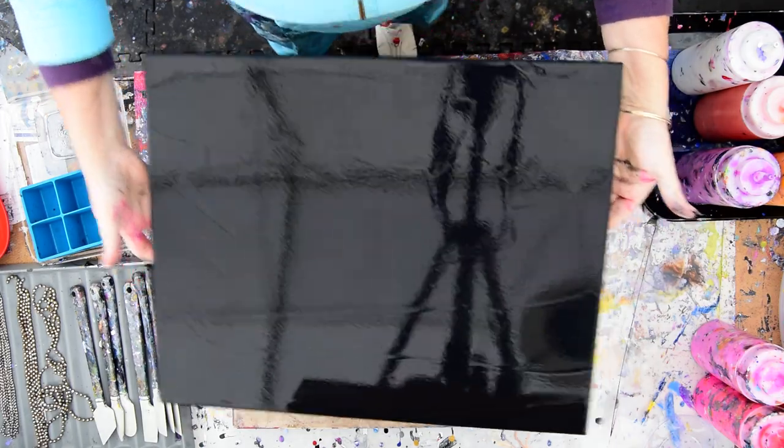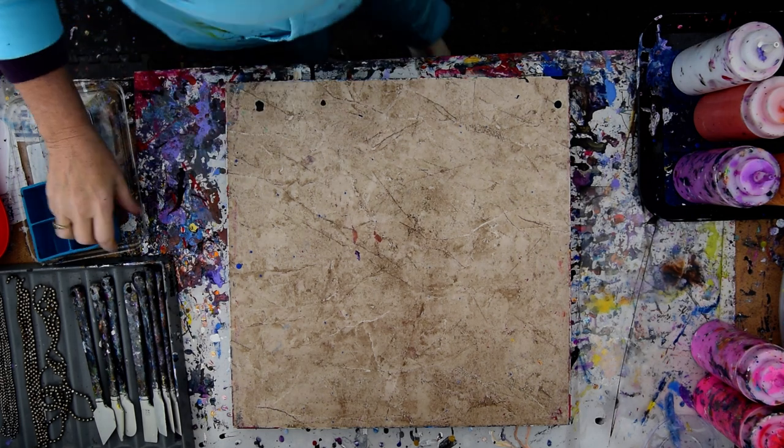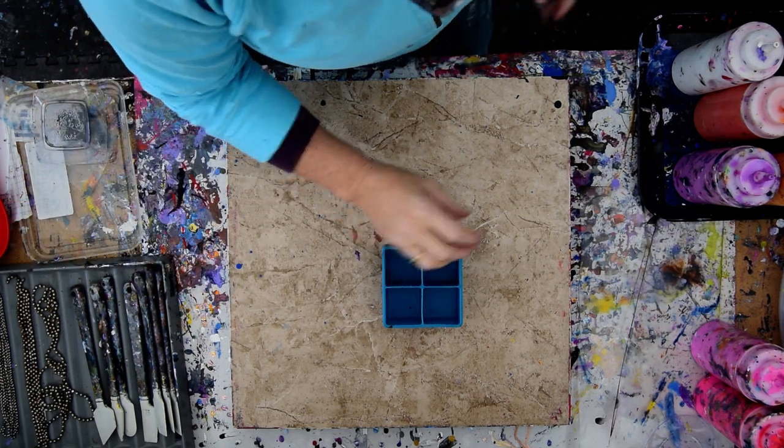I have just freshly primed this already black canvas with a layer of black paint because I have a plan, and it involves this ice cube tray.